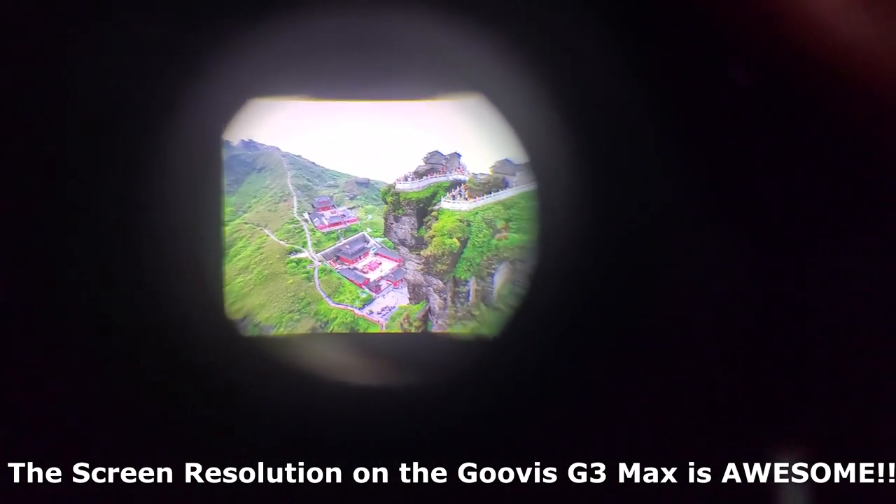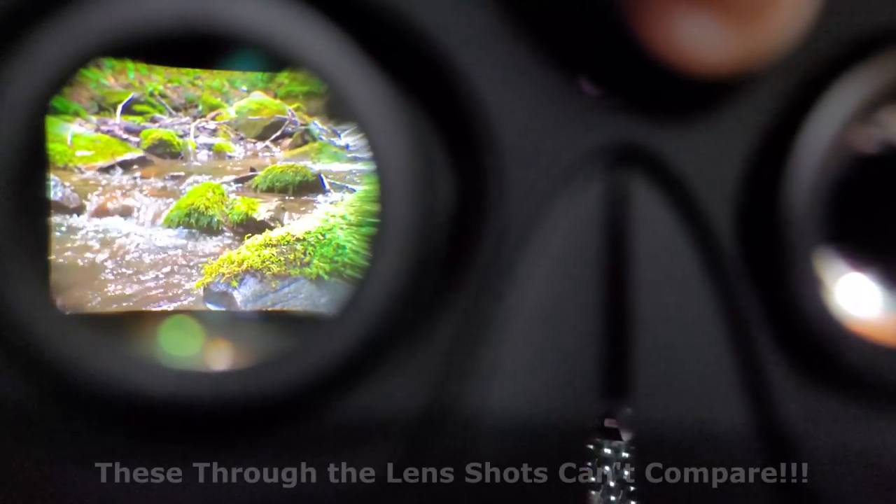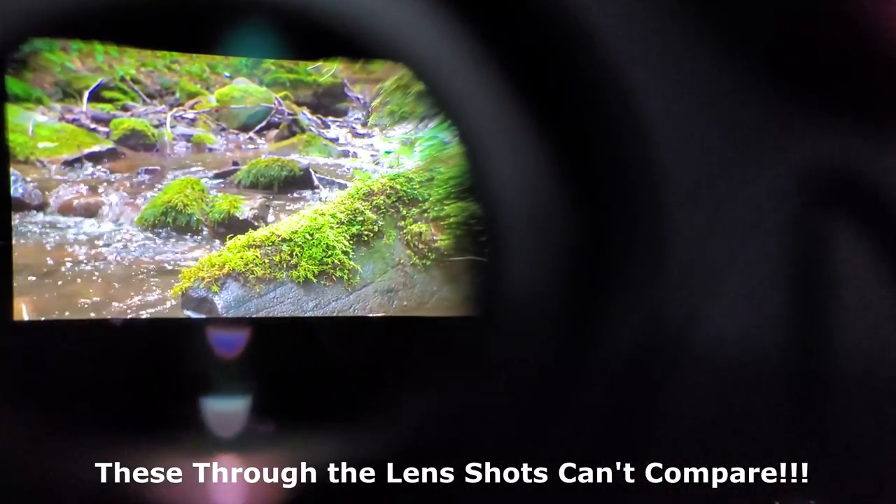Image quality in this thing is fantastic. The 4K image quality, the HDR — it all just looks great. I watch a lot of movies, and I've watched a lot of them in VR headsets over the years, and I've never had this true of a cinema experience. Guvis, you guys have knocked it out of the park with this device, and I can't recommend the G3 Max enough. Not an affiliate or anything — I just really like the device and appreciate them sending it to me for review.